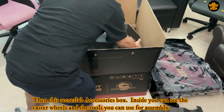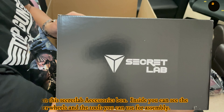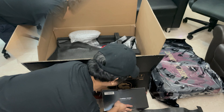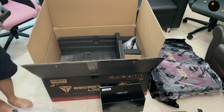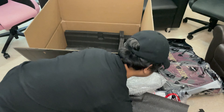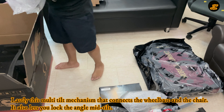Once you open the box, you can see this congratulatory message from Secret Lab. It's a holographic sticker as a sign of authenticity. At the back, you can see the assembly guide instructions, box contents, and safety information. Next is the big envelope which is the Secret Lab access. Inside is the warranty guide so you can register the product online.